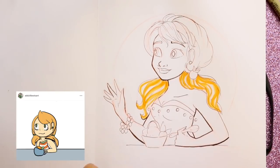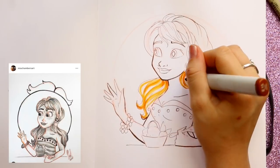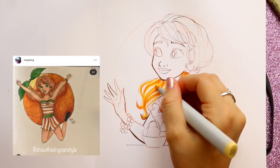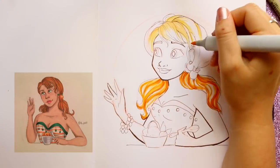Whether they were chibi, digital art, or traditional art, every single one of these just blew me away. It's just crazy to think there are so many talented people in the world when it comes to these kinds of recreations and art.